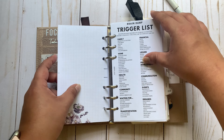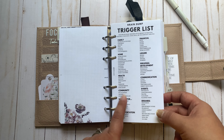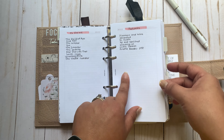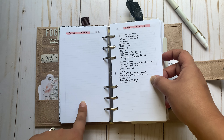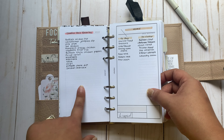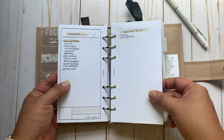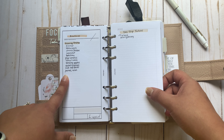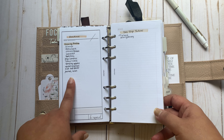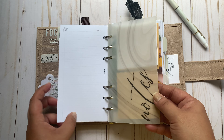So these are my affirmations, and then I have this brain dump trigger list that's been circulating on Instagram from Brown's Plans. Planner wishlist, random wishlist, TV shows, podcasts. I haven't filled out my books-to-read section yet. And favorite dinners — which help with meal planning — Trader Joe favorites. These are some things I want to buy for the house and things I need to declutter. This will be obsolete very soon because summer break is beginning, but this is my weekday evening routine, day trip ideas, and then extra list pages.